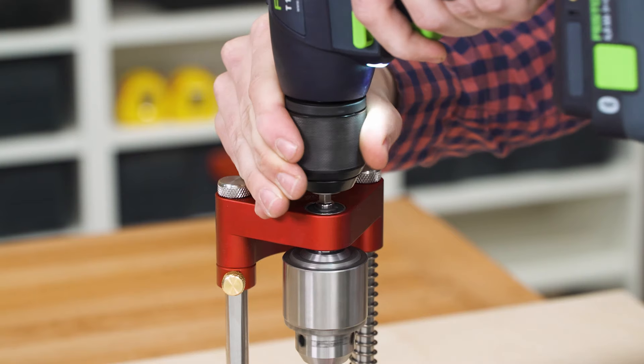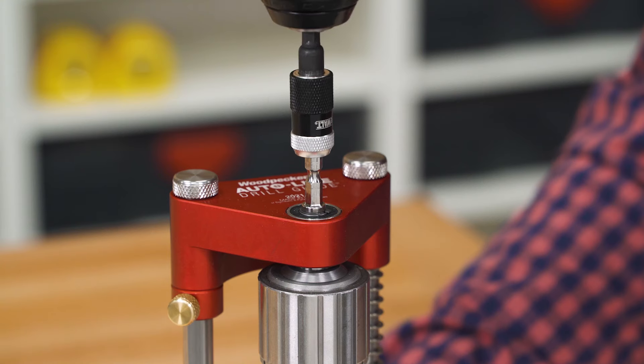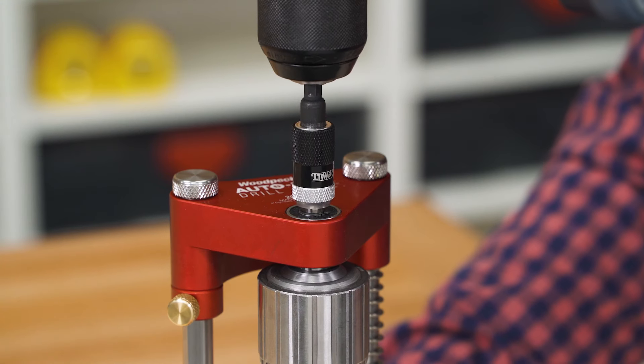The standard hex shank fitting mates to any cordless or corded drill in seconds — even faster for quick-change adapters.